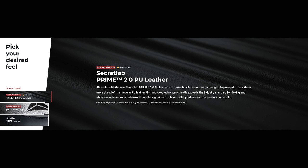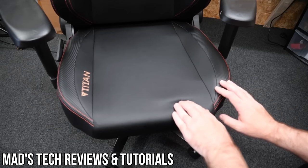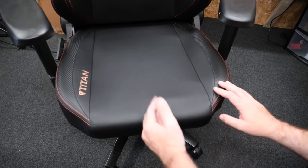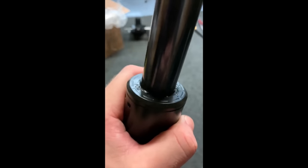I did find a couple of people close to home who've had issues and dealings with the warranty. One of those is Mads Tech Reviews, another YouTuber, who in his video explains issues he had — foam in the bottom part of the seat coming out of place, and problems with the piston. It sounds like after a few back and forths they were a little shy about supporting him and sending new parts, but in the end they did.